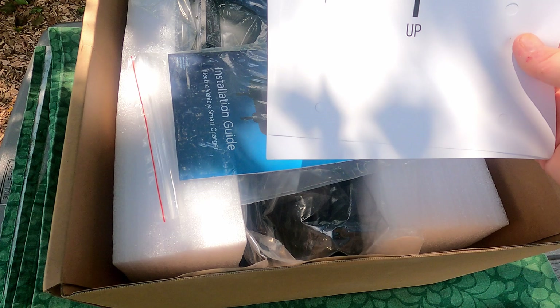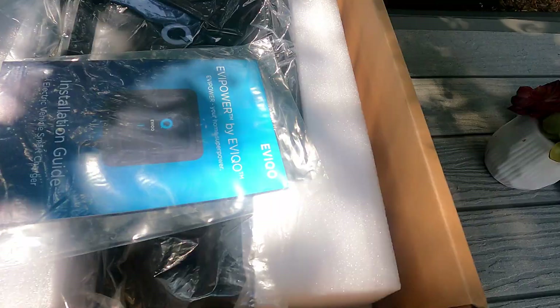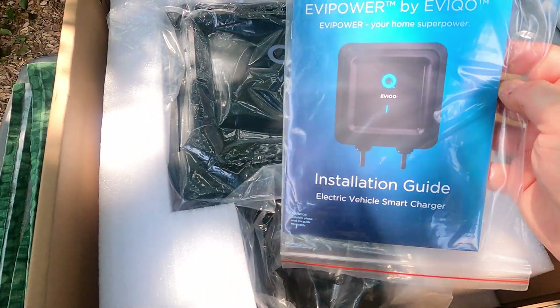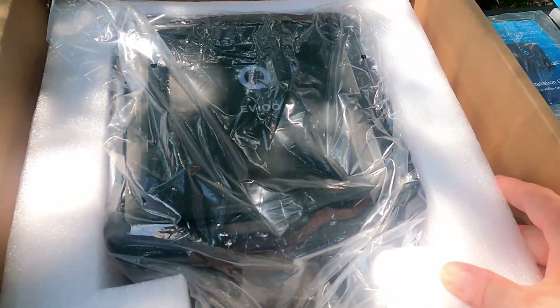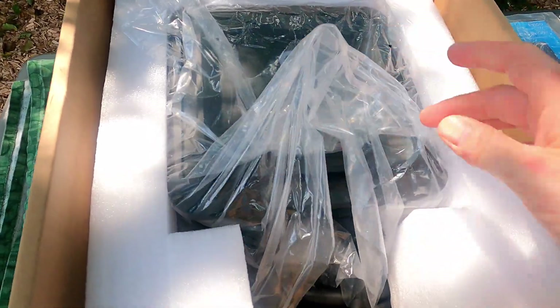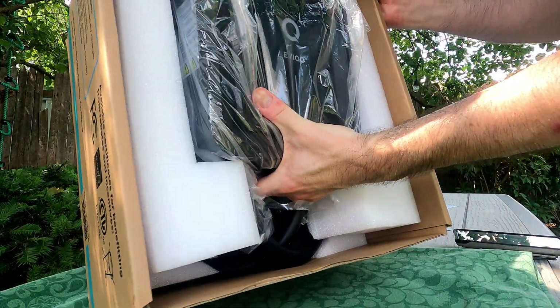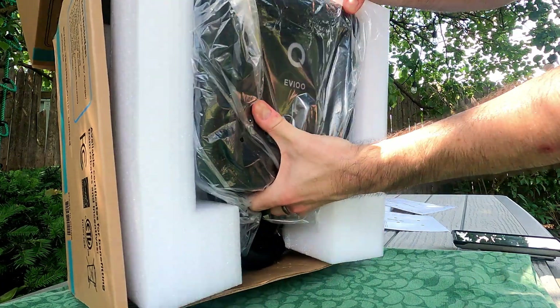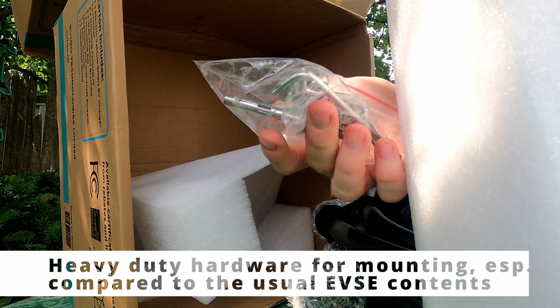Inside we have promotional literature, a wall mount template for the EV charger, a template for the holster, an installation guide — all packaged up — and then the unit itself, which comes in protective casing and then a bag just to keep it safe. We'll start to get into that here and unwrap to see what we've got as a full package, pulling out the unit and the substantial wiring and connector behind it.